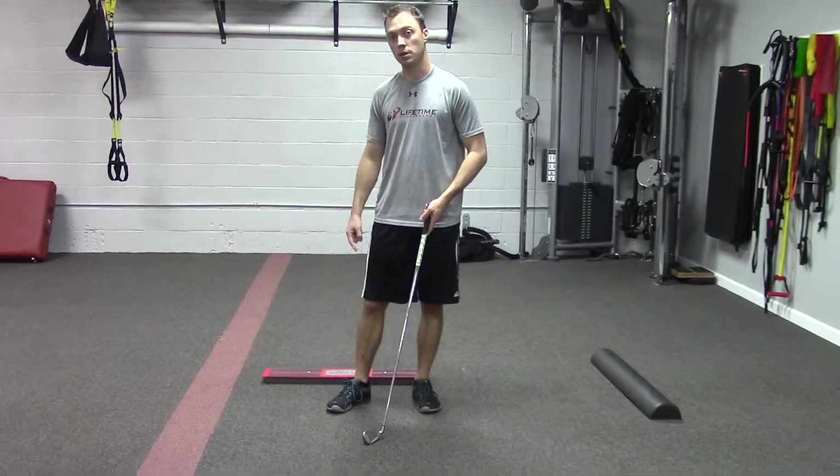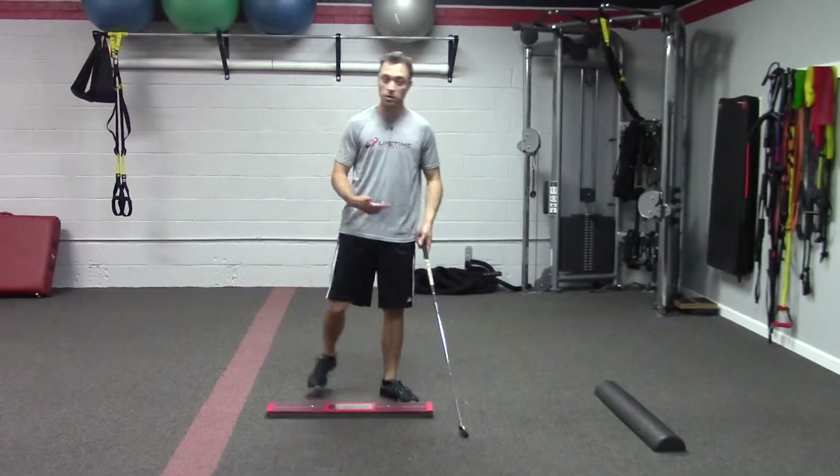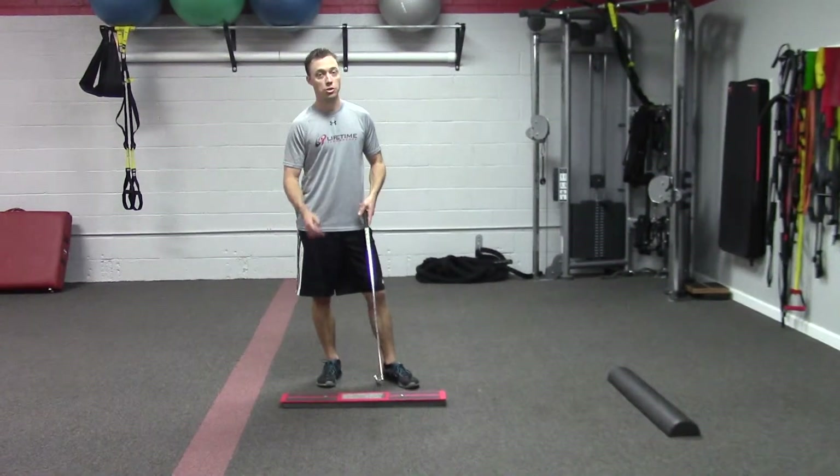So if your balance is suspect, try these two drills. You can do them in your home or in the gym — it should really help a lot.